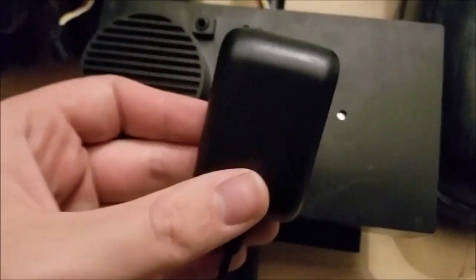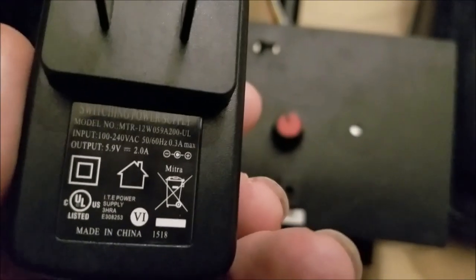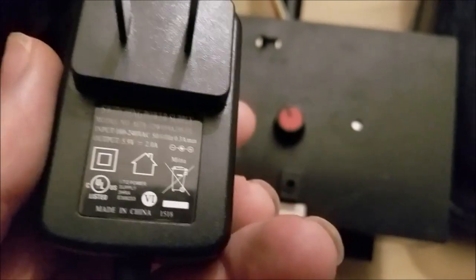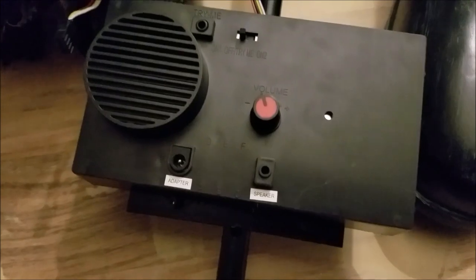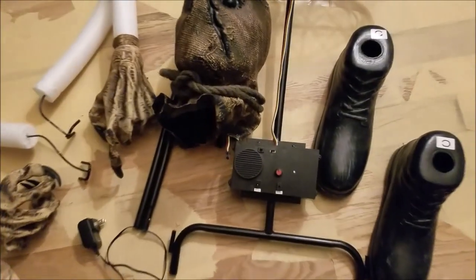The adapter is not the standard 6-volt 2-amp adapter that you see on everything — it's basically a 5.9-volt 2-amp adapter, which is included with the prop. So no need to worry about going and buying different adapters for this guy.